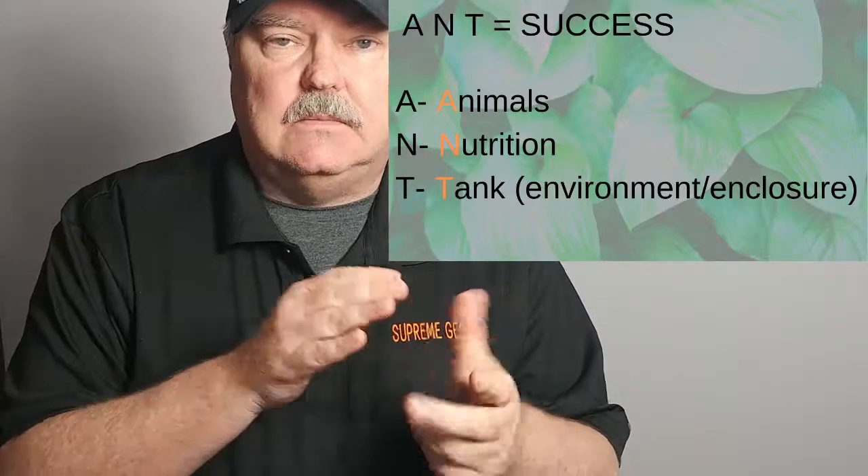So to wrap up, we talked about the hatching material. But it all starts with ANT - animals, nutrition, and tank. Make sure your animals are healthy before you start breeding. I'll put a link in the description for the best hide material to use. Choose the right material, follow these instructions, and I'll guarantee you'll have a great breeding season and lots of eggs hatching out. I hope this video helped. If you have any questions or disagree with anything, leave them in the comments. If you liked the video and think it helped, throw a like on it and certainly subscribe. Thanks for watching.